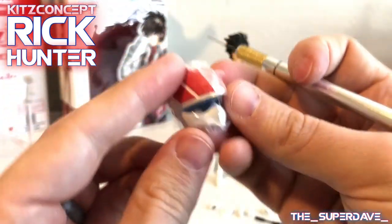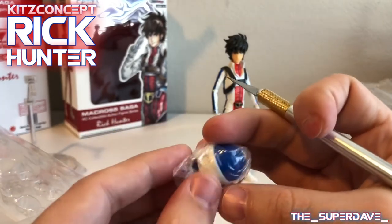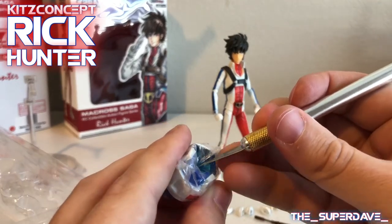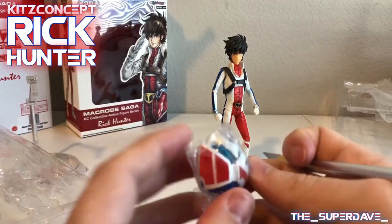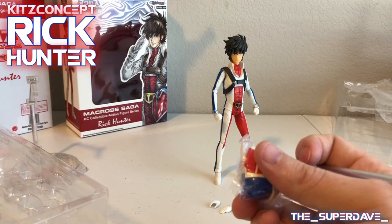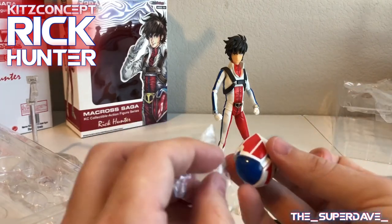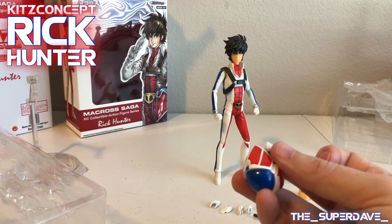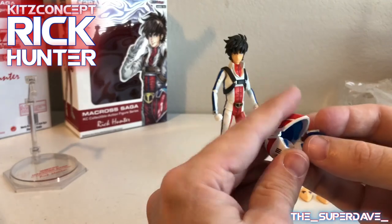Last but certainly not least, we get the helmet accessory — man, that's good looking. The paint is sharp and vibrant. I really like it. Back in the 80s, that was one of the coolest things about the Matchbox figures — the fact that the pilots included little rubber helmets you could slide on and off them. Anything that was removable back then was great, it was a bonus. Who was the one that didn't come with one? Oh, it was the later reissues by Harmony Gold that didn't include the helmets, which was a huge disappointment.